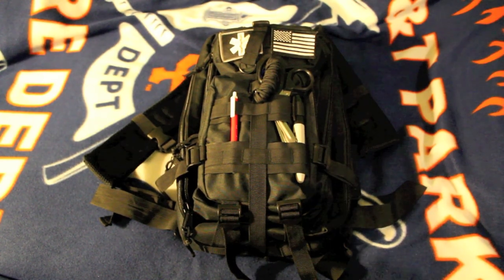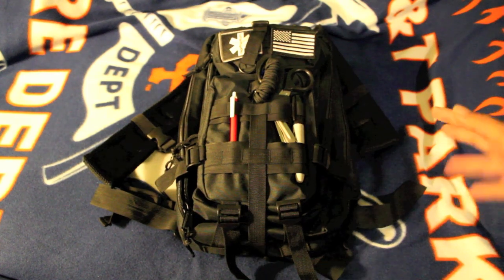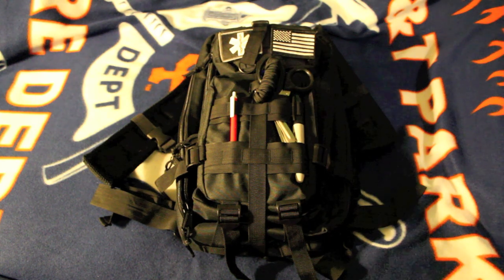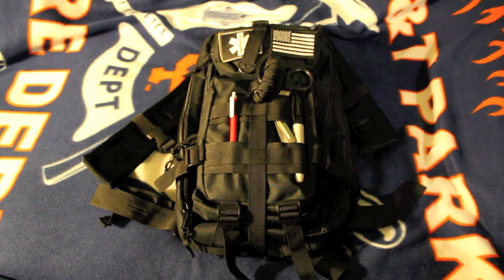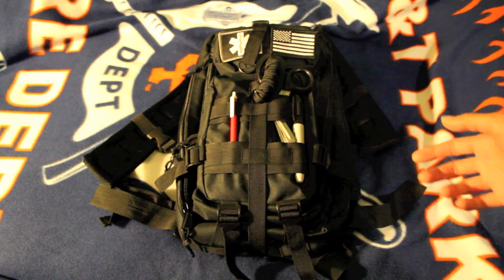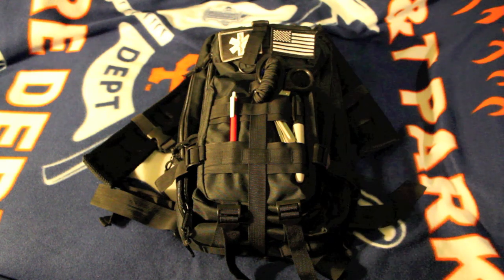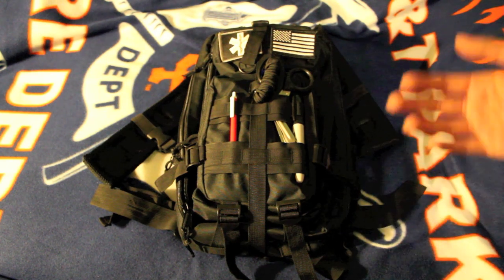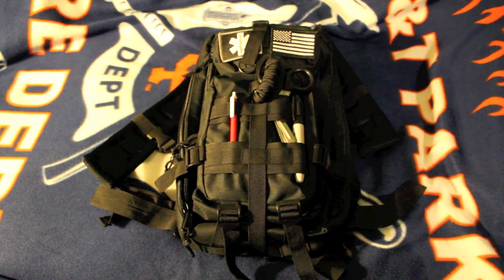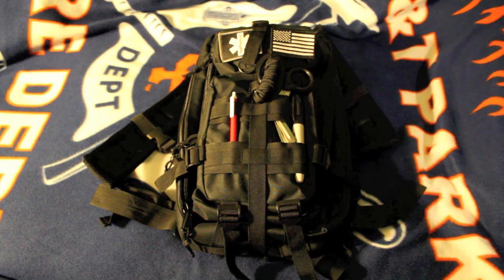What's up, EMT Gary here. I wanted to show you guys my EDC backpack — it's actually more of a work backpack for me. I work in an ambulance, hence the name EMT Gary. I really wanted to showcase this bag for all the EMTs working out there on rigs, ambulances, maybe even fire engines.